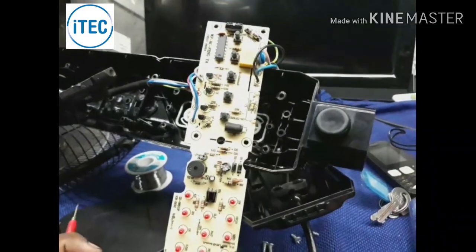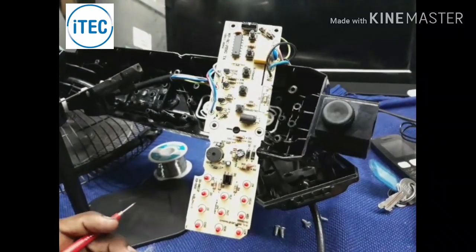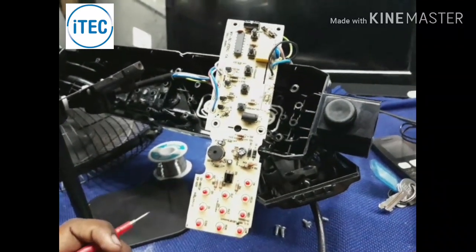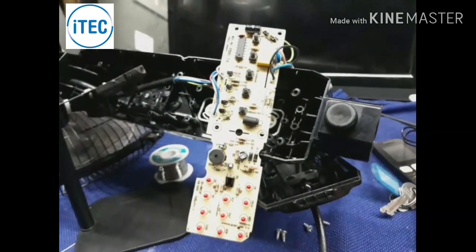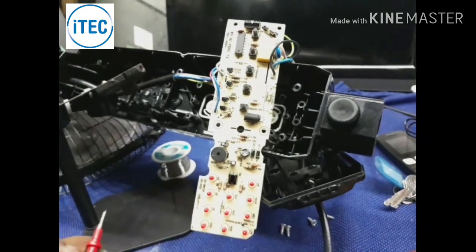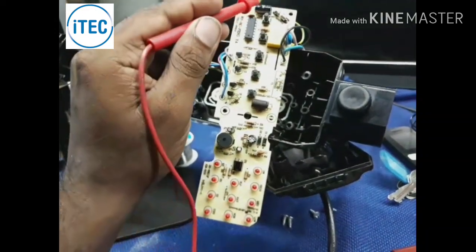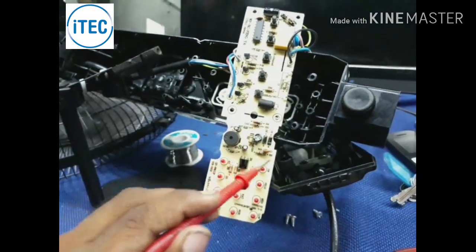Hello everyone, my name is HEMOTO. The first thing is that the electronic control fan is related to the circuit. The second thing is that the power control area.